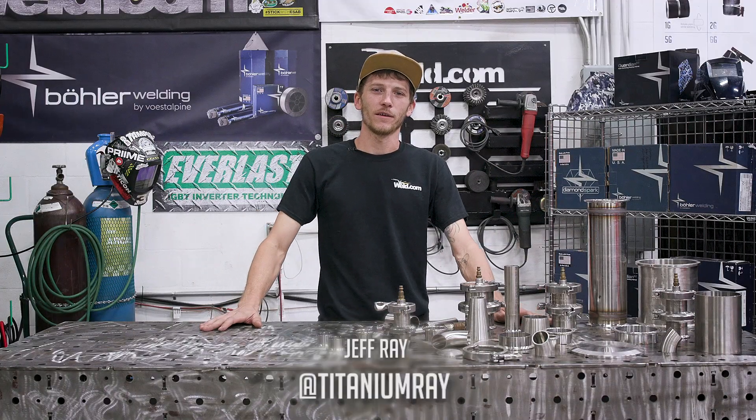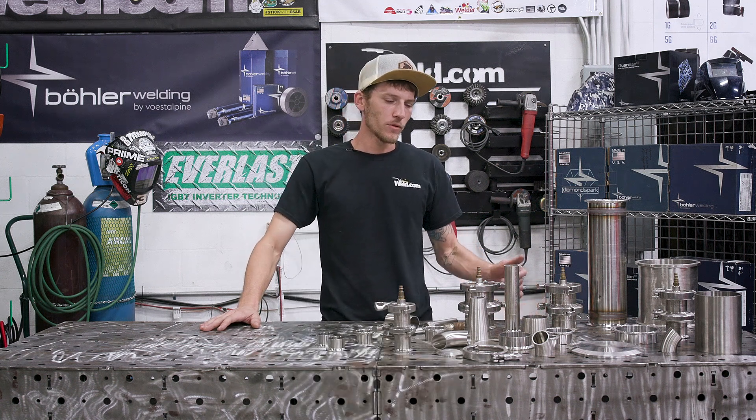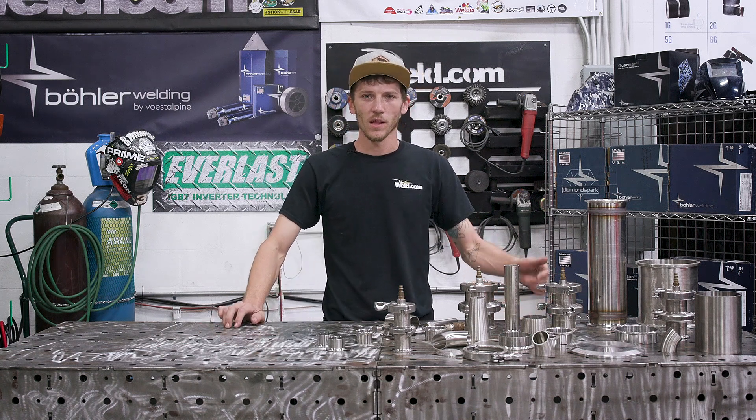How you doing today? My name is Jeffrey, featured guest host here with Weld.com, back up in the lab. I'm doing a follow-up video to the sanitary series — I'm going to go through spinning out some parts, so let's get at it.